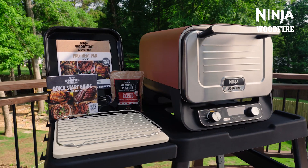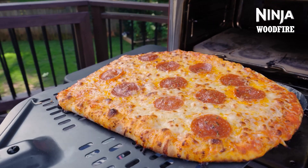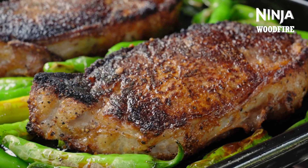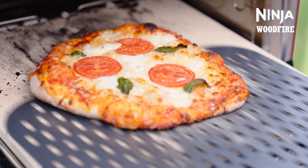With the Ninja Woodfire outdoor oven, you can achieve hotter temperatures than you can indoors for those brick oven inspired textures of charring, blistering and caramelisation at home with the touch of a button. Let's get cooking at high temperatures with full control.